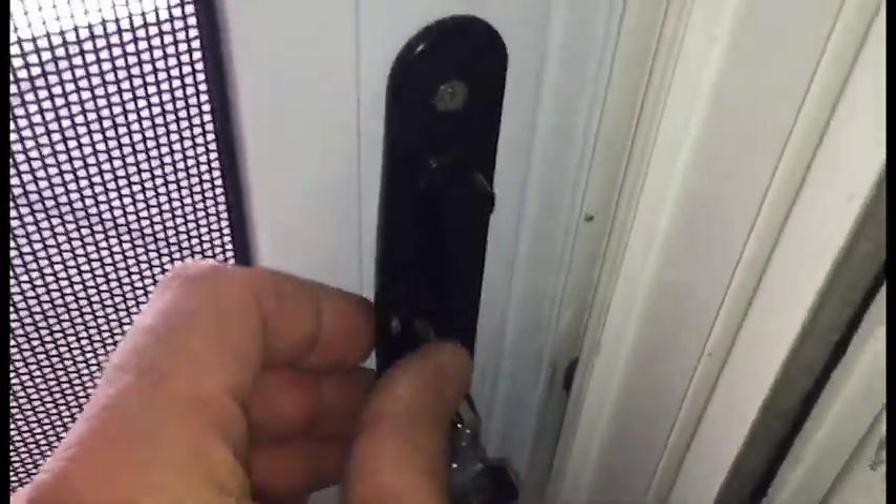Quick video on the operation of the interior of the sliding glass door unit. It's hard to see here, but there is a black handle that allows you to open and close the door. This little black handle is just the thumb switch. Without pushing the thumb switch, it will not open.